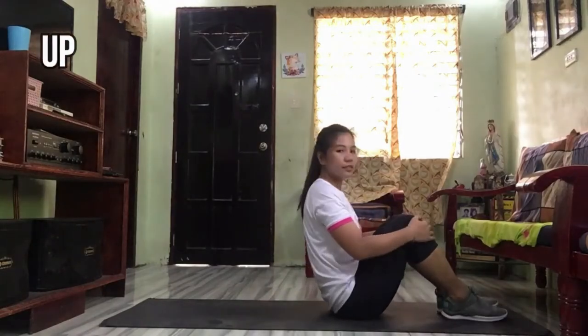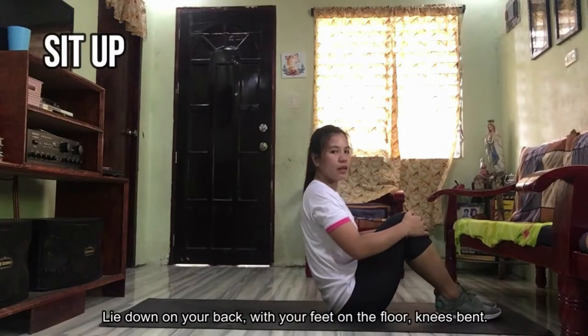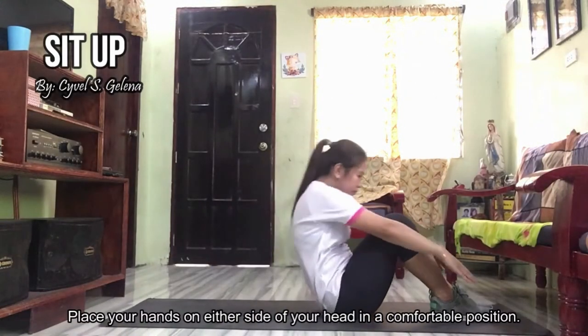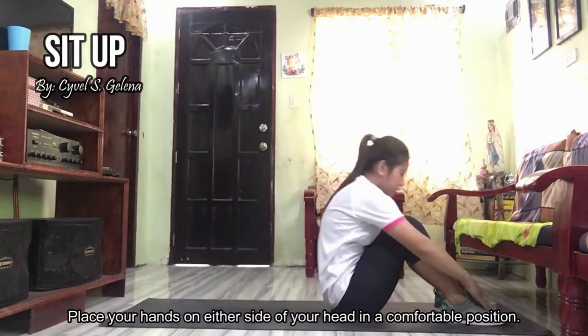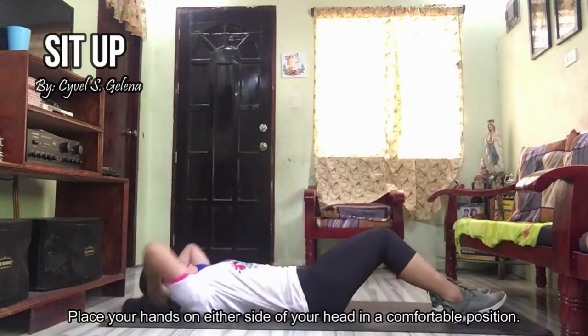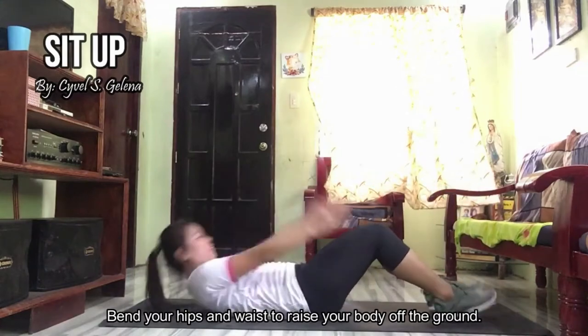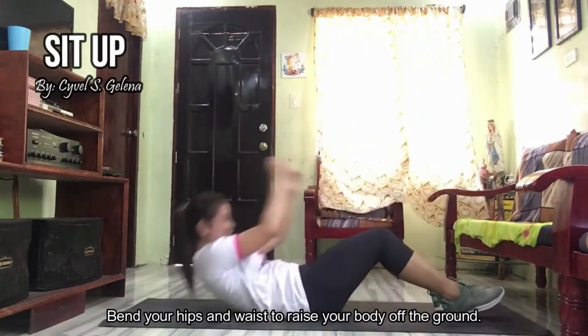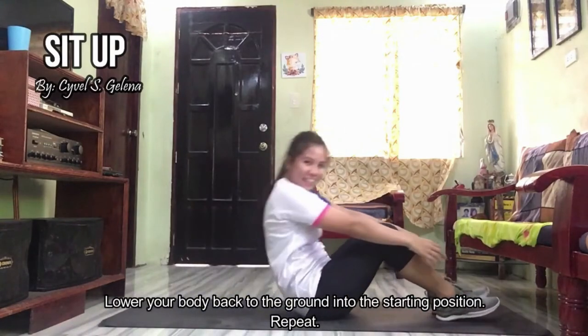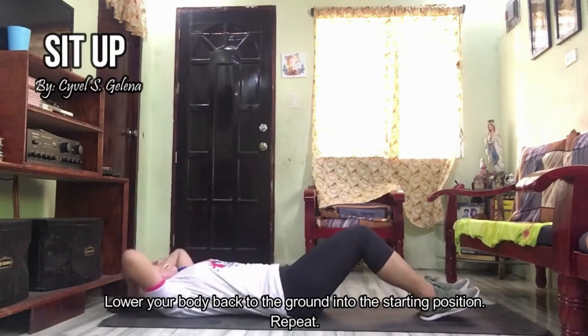Next is sit-ups. Lie down on your back with your feet on the floor, knees bent. Place your hands on either side of your head in a comfortable position. Bend your hips and waist to raise your body off the ground. Lower your body back to the ground into the starting position and repeat.